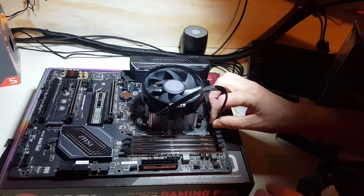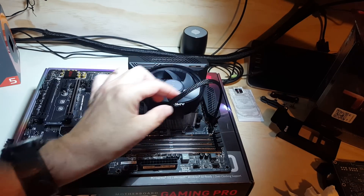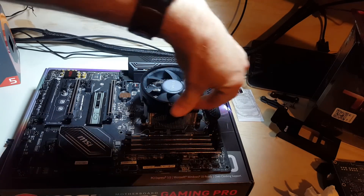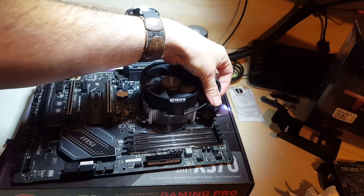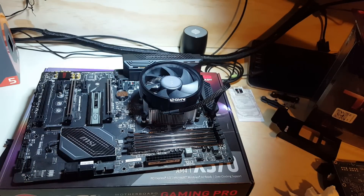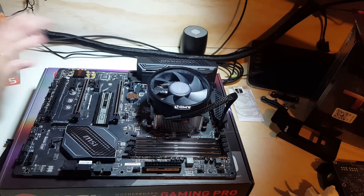This is a little bit nicer than the Intel stock coolers — now we just find where your CPU fan header is and plug it in. That's all there is to it. I may tie the cable down with a little twist tie just to keep it out of the way and make it look better, but that's it — CPU's on, cooler's on!